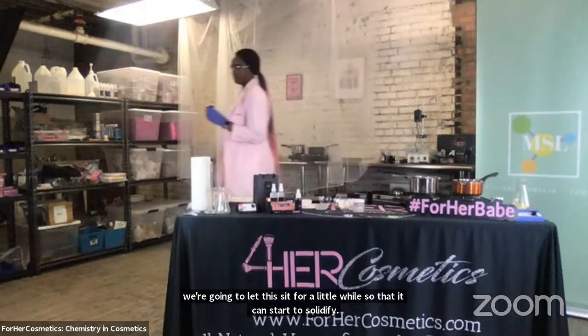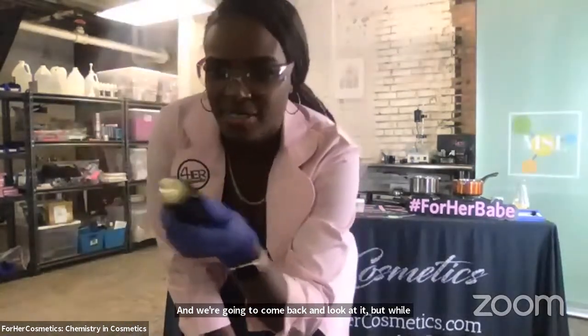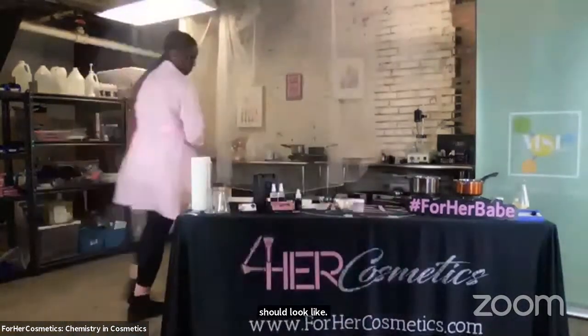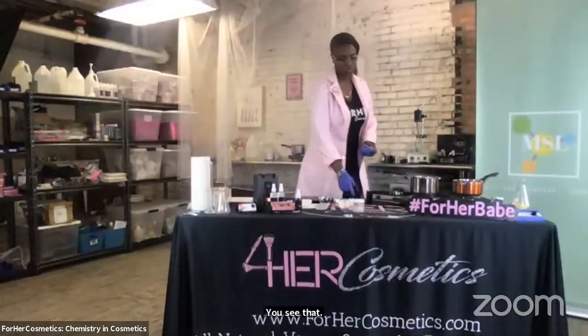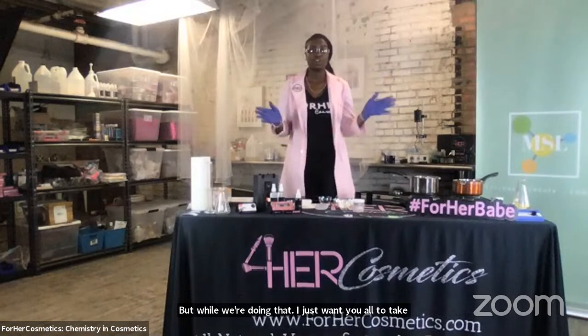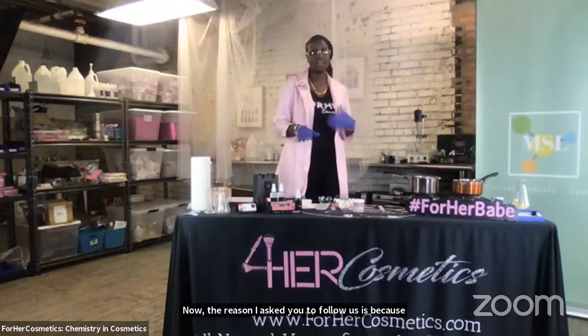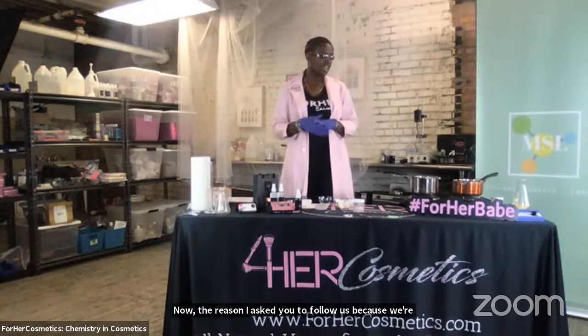We're going to let this sit for a little while so that it can start to solidify and we're going to come back and look at it. While we're waiting, this is what your final product should look like. We're going to come back and make sure our experiment worked. In the meantime, pull out your phones and go to our Instagram, Facebook, or Twitter — whichever you prefer — and follow us at ForHerCosmetics (F-O-R-H-E-R-C-O-S-M-E-T-I-C-S), and follow MySpace Laboratories as well, that's MySpaceLabs on Twitter. We're actually about to do a knowledge check — a little trivia. If you want, you can use Google. The first person to answer the chat with the correct answer will get sent a free product of their choice.